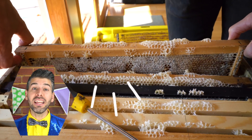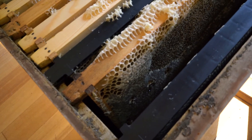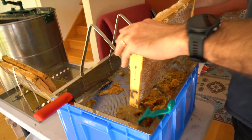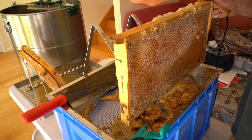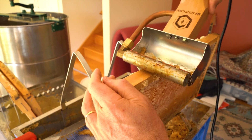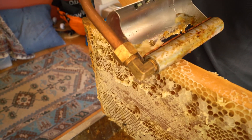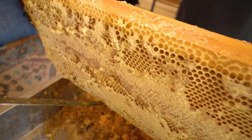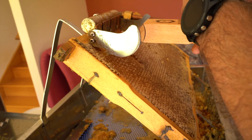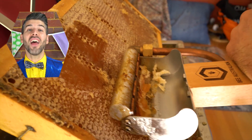The honey is trapped in the wax honeycomb. This machine opens up the wax so we can get the honey out.